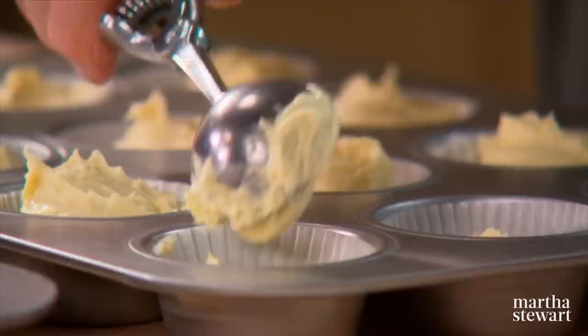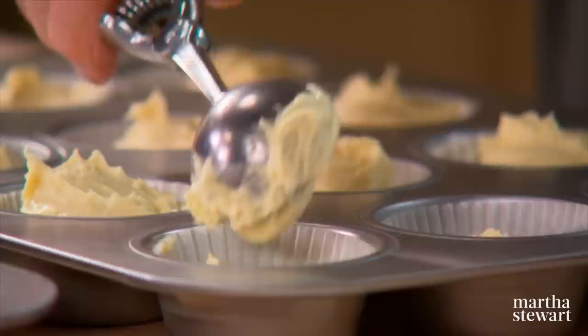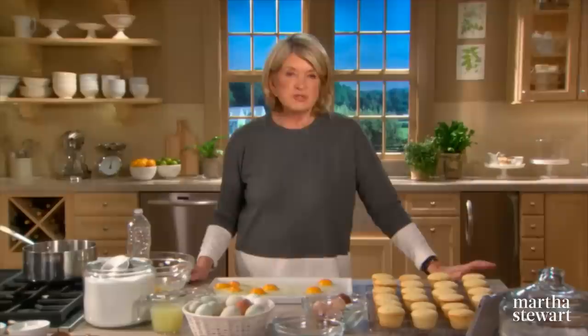Preheat your oven to 325 degrees. Rotate the cupcakes halfway during the baking time, which is about 25 minutes. Continue to fill, bake, and then I'll show you how we decorate.